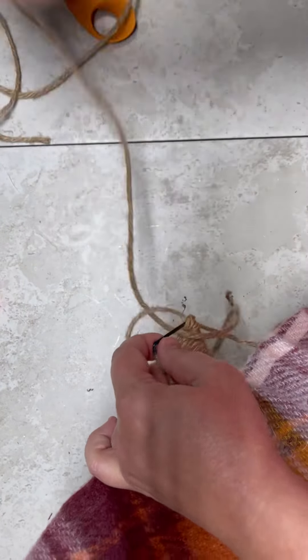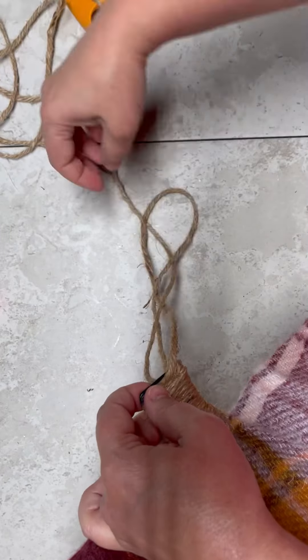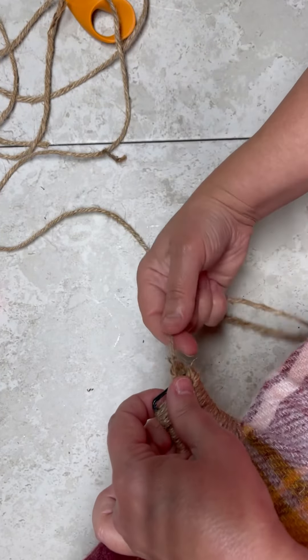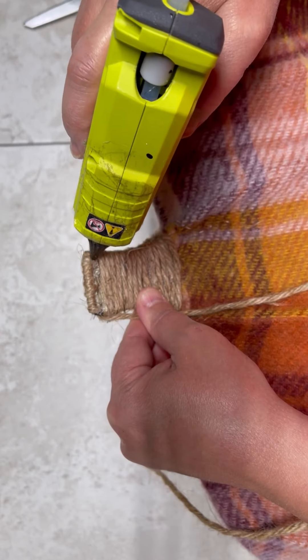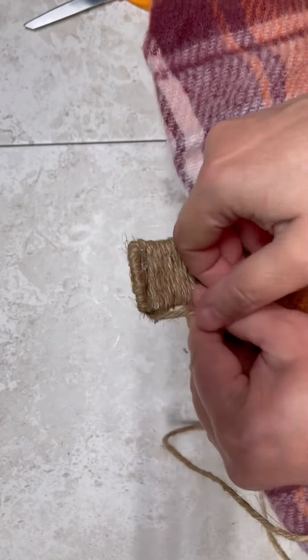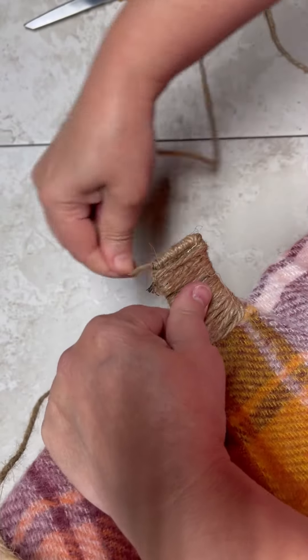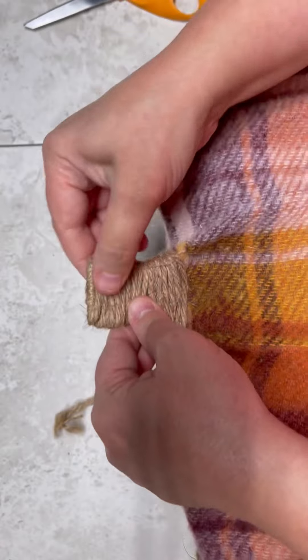Anyway, so I just do that all the way across and then I actually wrap the jute around the top so that it kind of finishes it off and I glue it down. It looks really pretty. Now listen, friends, you know how I am and sometimes I go overboard and I'm like, this looks great but it would look better if I put a big gaudy bow on it. So of course I did that.